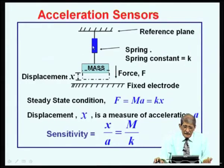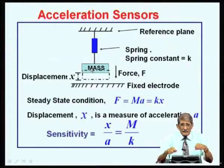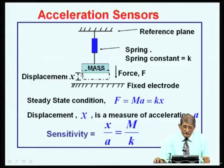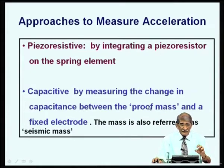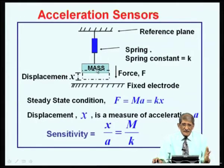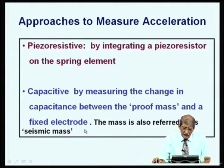The change in resistance is related to the stress, and the stress is related to how much the spring is stretched, which depends on the displacement. So the approaches to measure acceleration are: piezoresistive by integrating the piezoresistor on the spring element, or capacitive by measuring the change in capacitance between the proof mass and the fixed electrode.